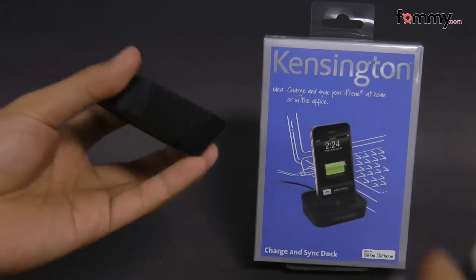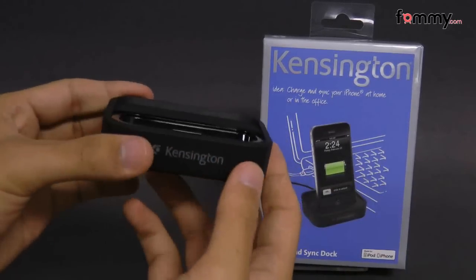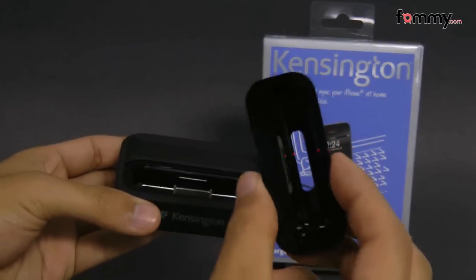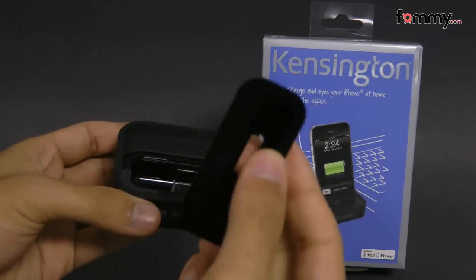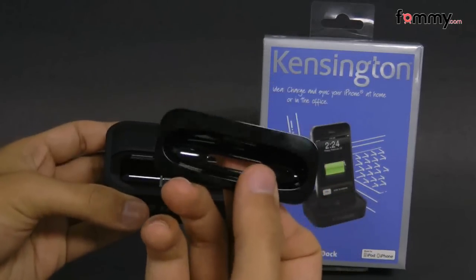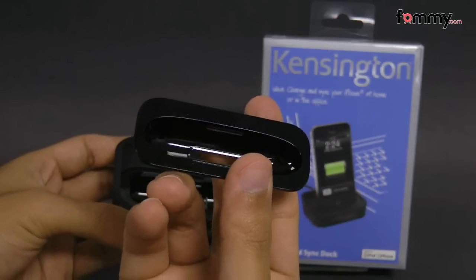It's compatible with both the iPhone and the iPod touch. All generations are supported, and with the adapter plates: this one right here is for the iPhone 4, and this one right here is for the iPod touch and the iPhone 3G.